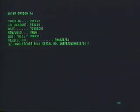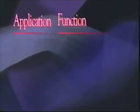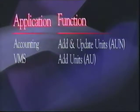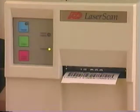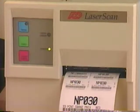The program is extremely flexible, with numerous other ways to get information into the system if you don't want to use pre-stocking, including add and update units in accounting, add units in VMS, unit inventory from lease and rental, and add finance and insurance from F&I. No matter how you choose to add vehicles, LaserScan can print labels and track your inventory.